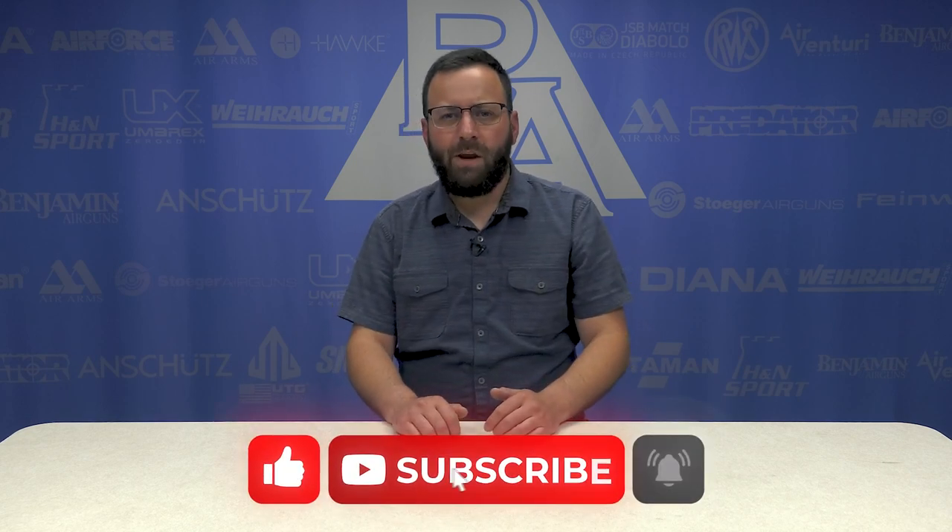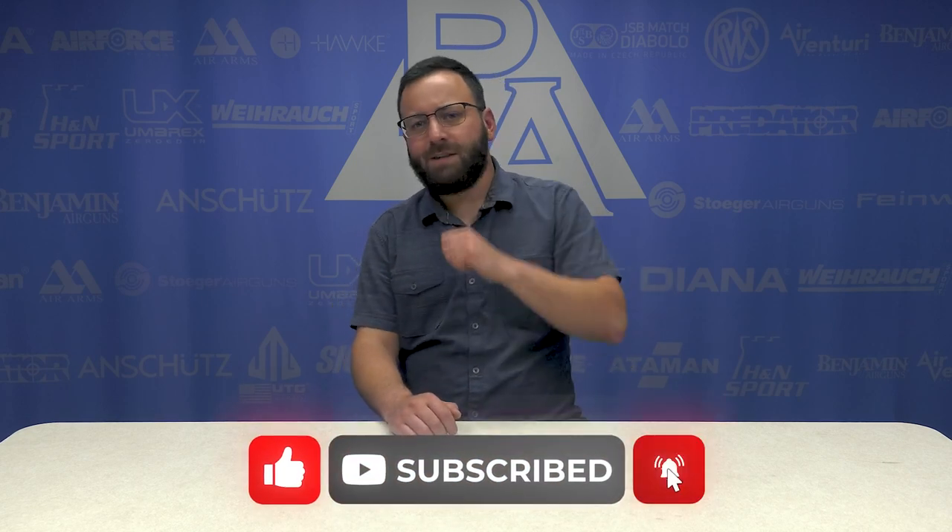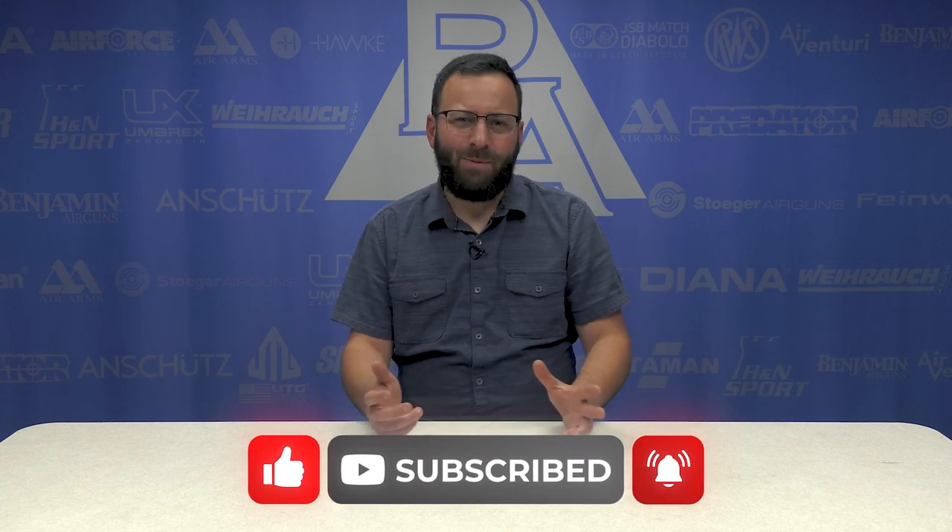Hello friends, welcome back for our last installment for now of Guess That Airgun Blindfolded. We are doing PCP rifles today. I'm gonna get them all — I know I'm gonna get them all. It's my thing. You better! Thanks Matt, appreciate the confidence.